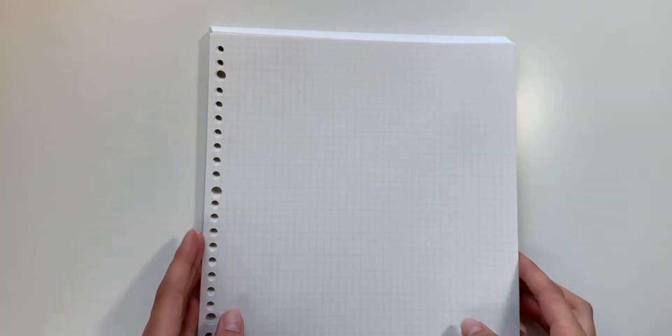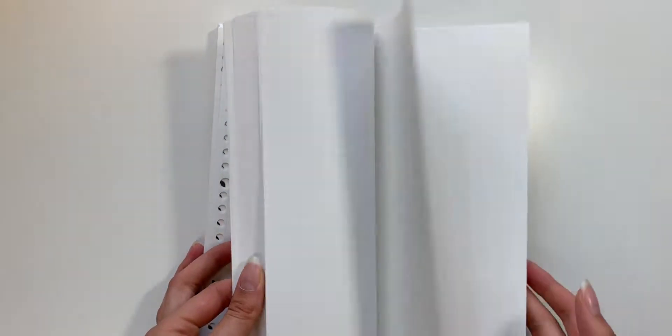Last but not least, it is always good to have some extra loose-leaf paper with you, as you'll probably need this at the start of the school year.